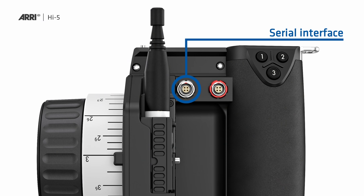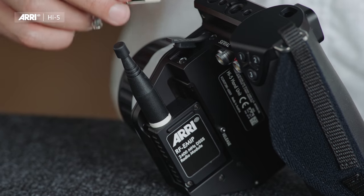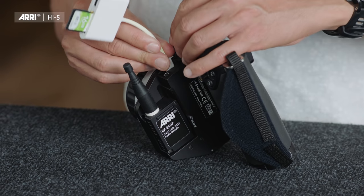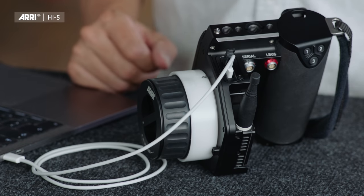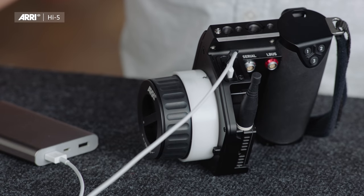We also have a USB-C connector on top, covered by a rubber lip, with various options. You can insert a USB-C stick to perform software updates or exchange lens files. If you don't have a USB-C stick, you can use a card reader for SD cards or USB-A sticks to do the same. You can also use a USB-C cable to connect to your laptop and enter the service mode, or simply use it to power the Hi5 from an external power source such as a battery pack, power bank, or laptop.